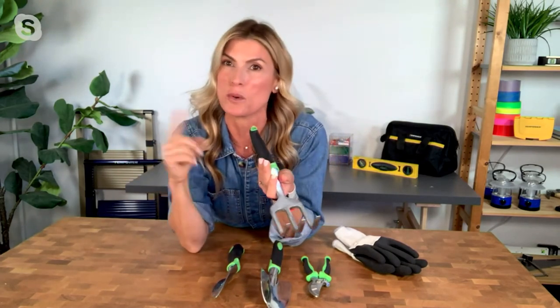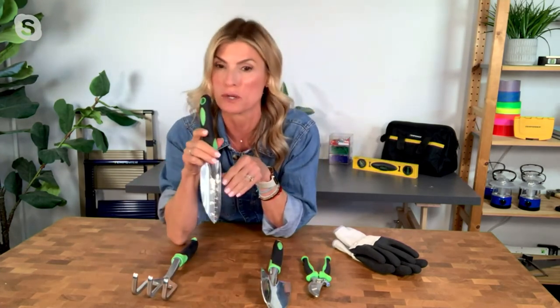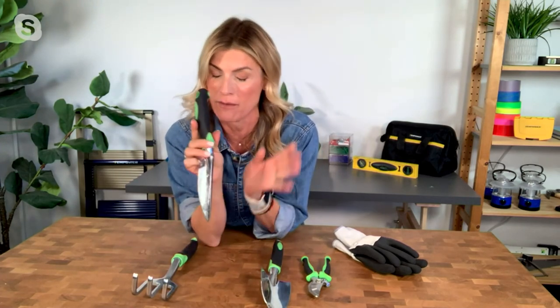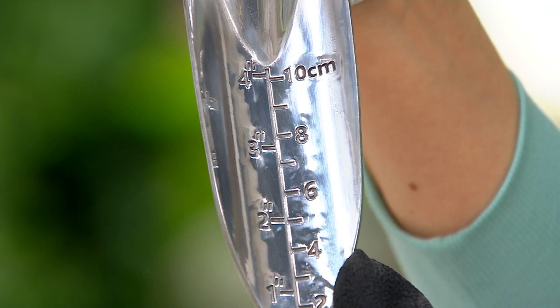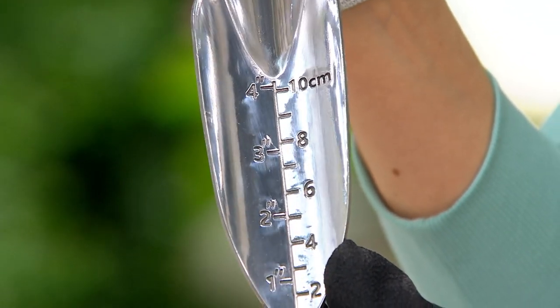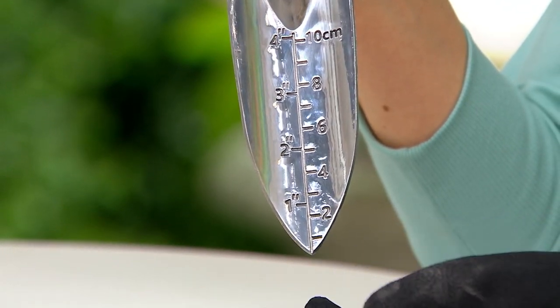Like you said, her birthday is April 12th, so mom — I know she's not watching right now, she's at work — she's getting this. The set alone, you get the cultivator, the transplanter — which I'm obsessed with because I am a garden novice. I love that it's giving me everything I need. You can see beautifully all the measurements. And the transplanter has a little extra point on it than the trowel, because you're actually digging in a little bit deeper to get the root ball.